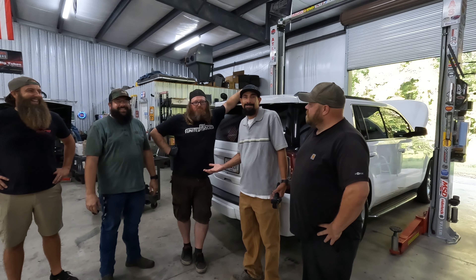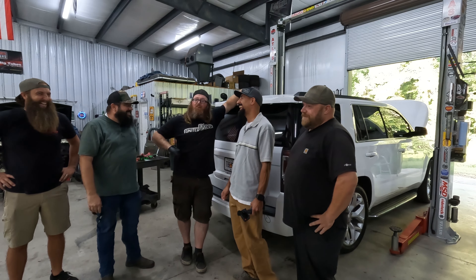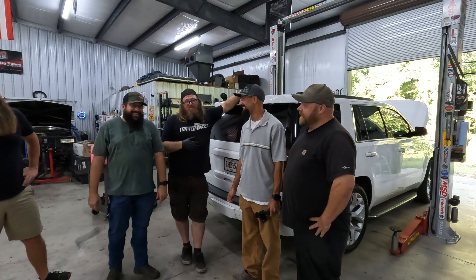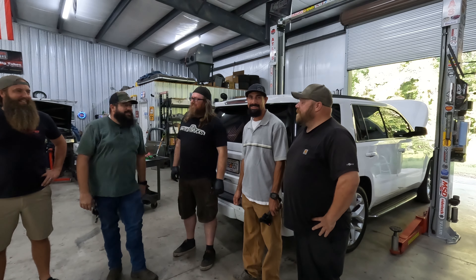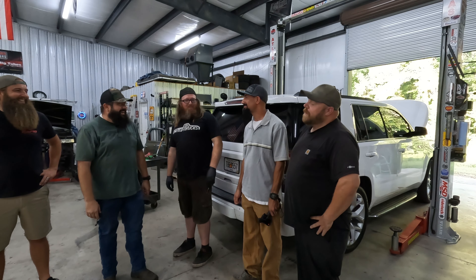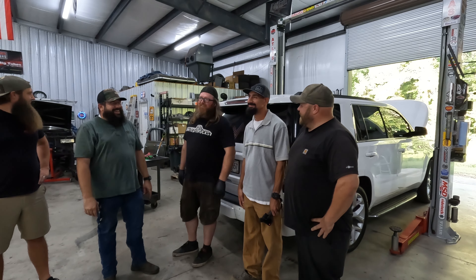So we're doing a 6L80 in it today, replacing it. We'll see how it goes. It was 200 bucks - I mean, you can't go wrong. Well, I wish it was 200 bucks. The transmission is definitely not 200 bucks. That $200 was for the transmission fluid and the box it came in.